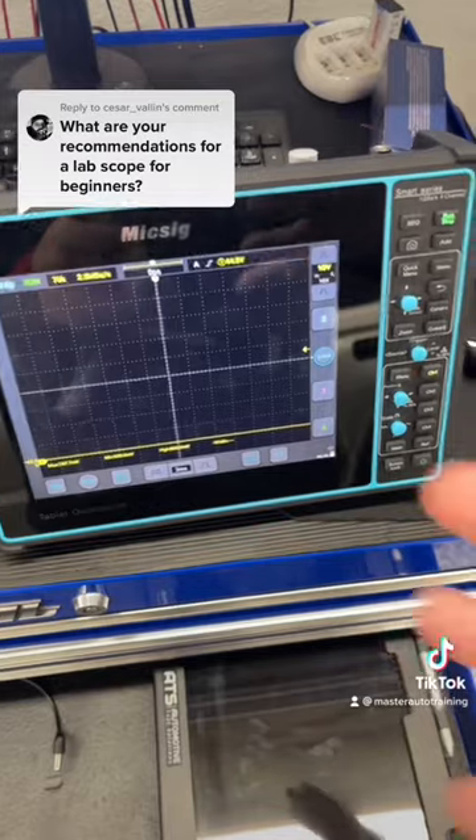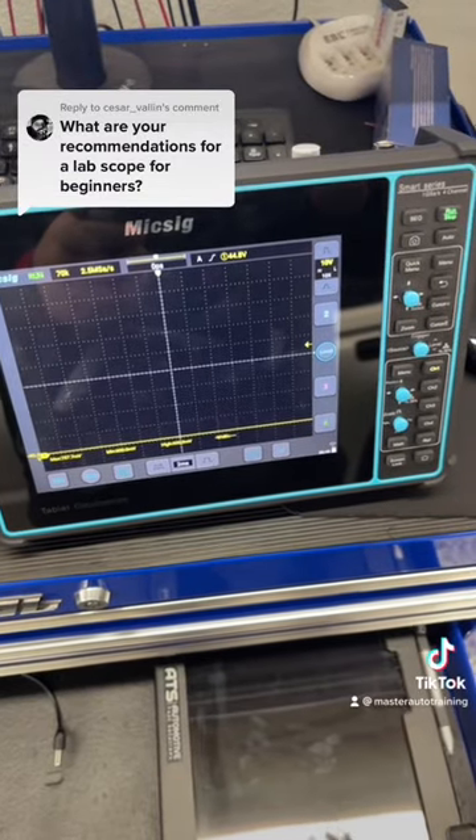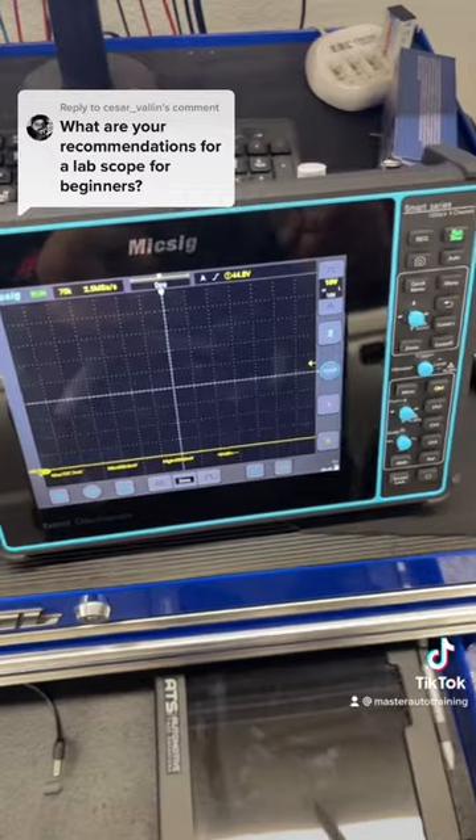This tool gives me 4 channels and gives me just about 95% of everything my Pico can give me, for about $800.